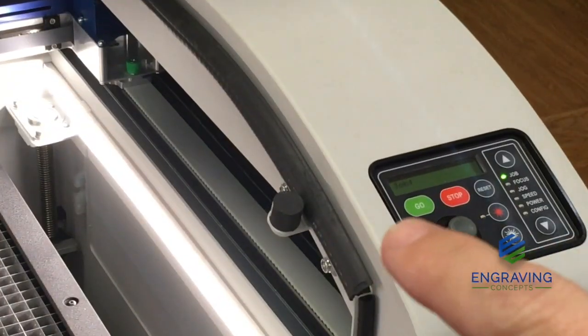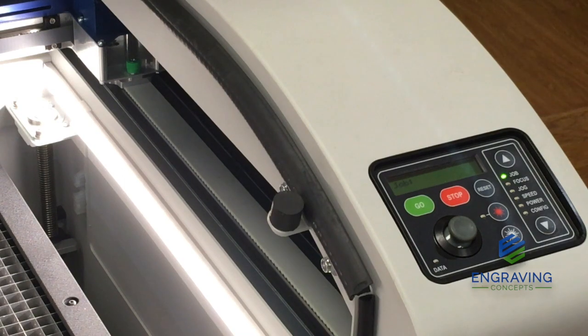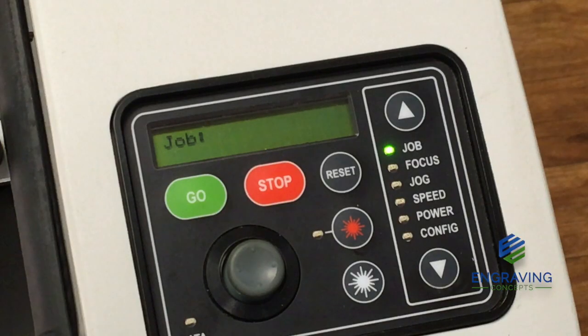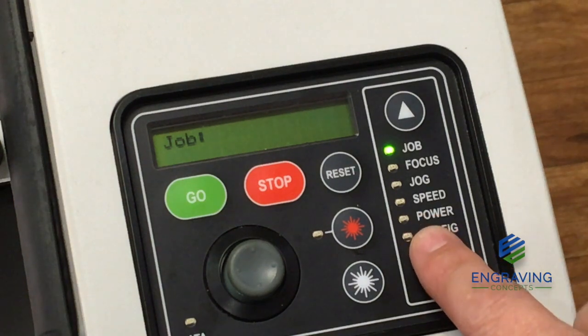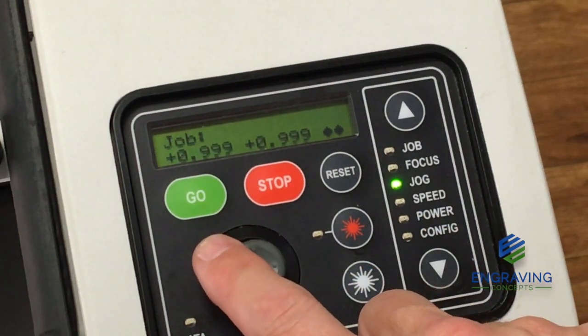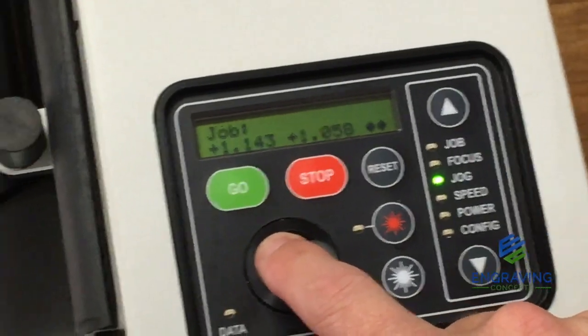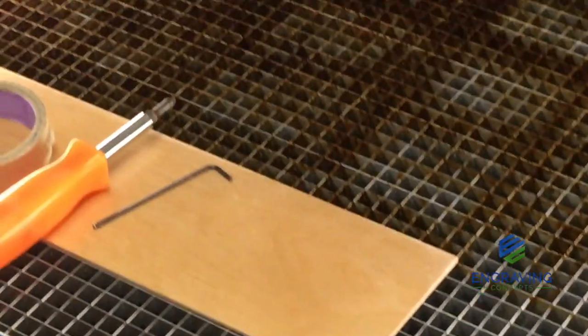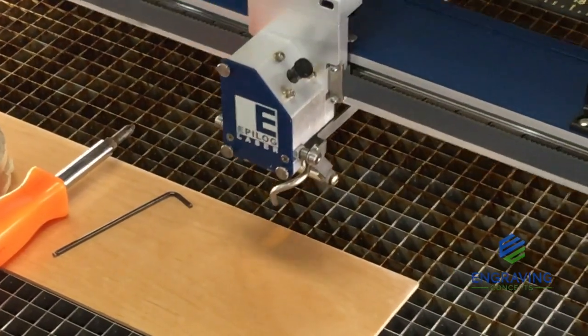On our display we just have the word 'job,' meaning the machine is initialized and ready. So that we can get to the lens assembly easier, we're going to put the machine in jog mode. Jog mode allows us to use the joystick and simply move the carriage out to a closer area on the table, making it easier to access the lens and mirror assembly.